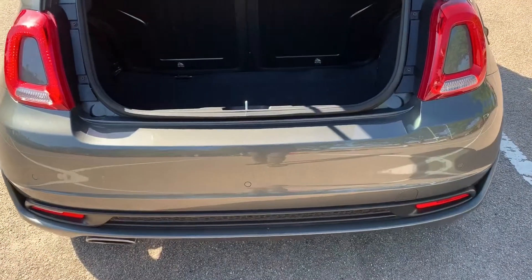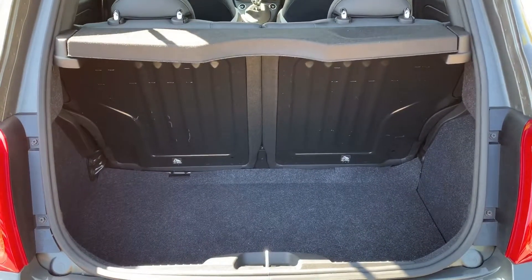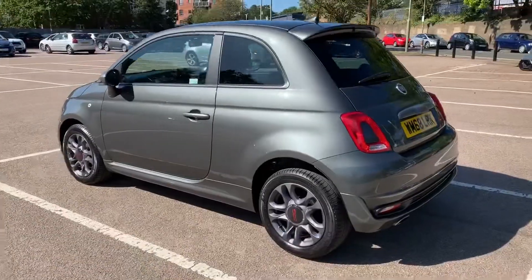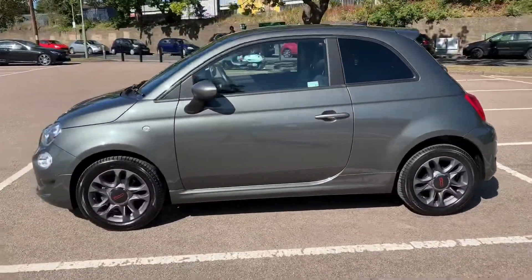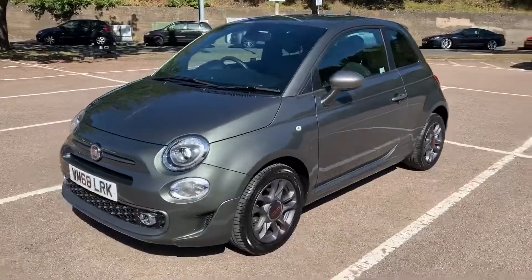As we approach the boot you can see we have reversing sensors. There's plenty of boot space as well, along with the 50/50 split folding rear seat. Working our way back around to the front of the car, you can see it's in excellent condition the whole way around.